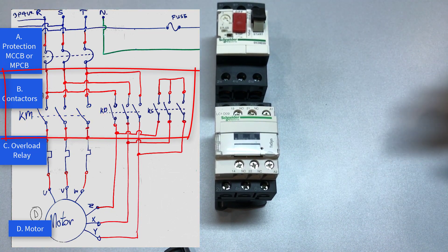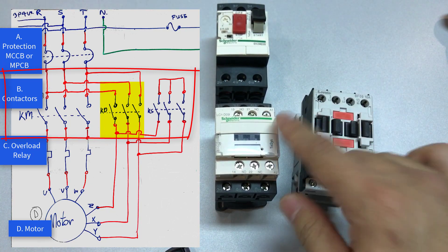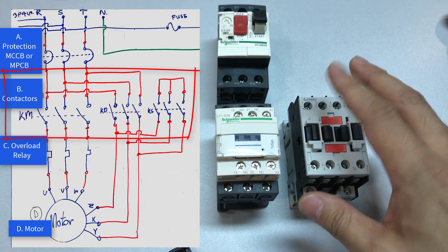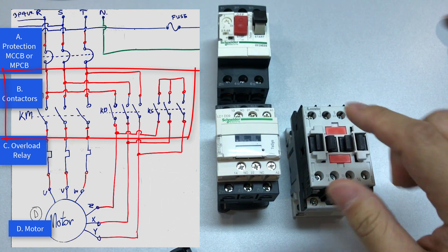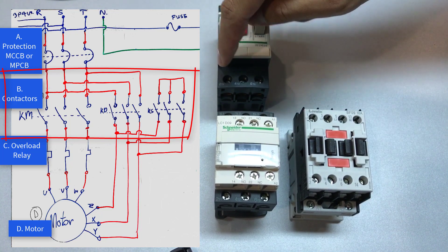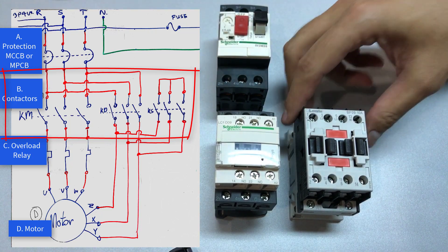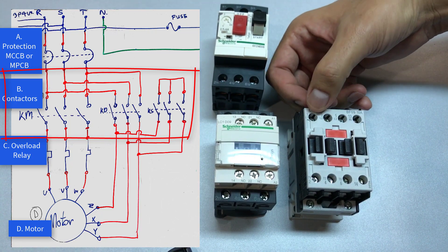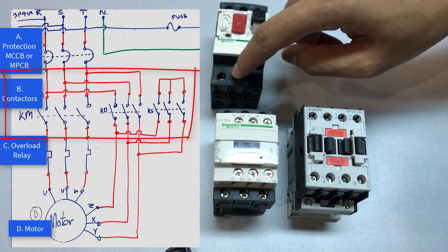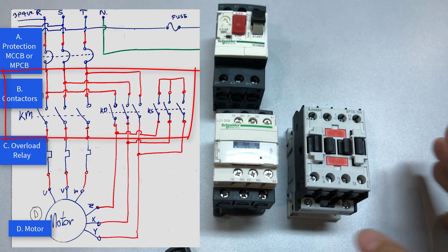Now we bring out the second contactor. In the diagram it is the KD, which is the delta contactor. Wire the connection from the circuit breaker to the second contactor. The Lovato contactor is labeled L1, L2, and L3, which matches up to our symbol RST. Here's the auxiliary contact which we are not using in this case. So we connect these two together from T1 to L1, T2 to L2, and T3 to L3.